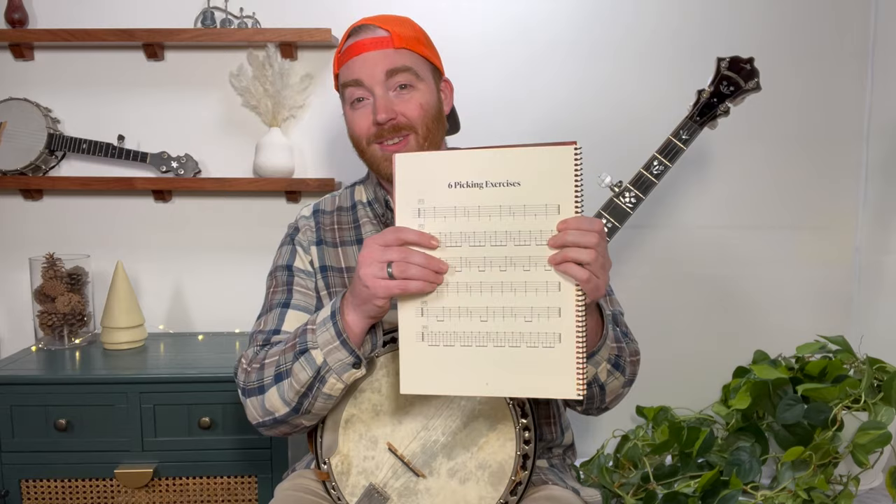And there you go — you've got the first three of the six picking exercises that I have in my book. If you want to grab a copy, head to twofingerbanjo.com. You can get this page, but when you buy the book, you get all the pages. Keep an eye on this channel for performances of the songs in the book, but also demonstrations like this for certain techniques or tips that make the music come a little more easily. Talk to you soon.